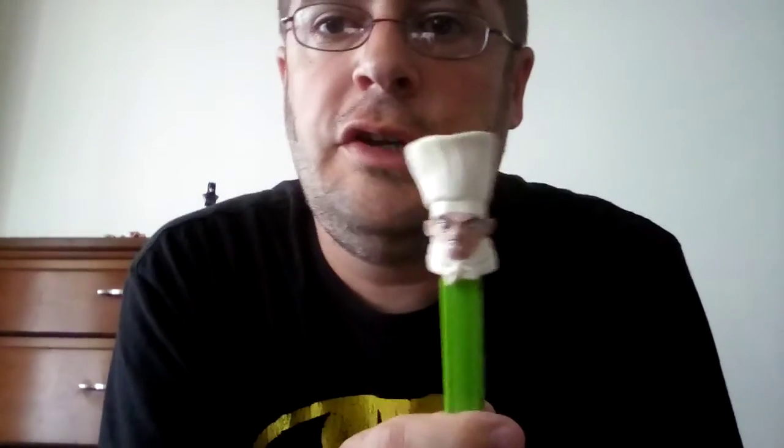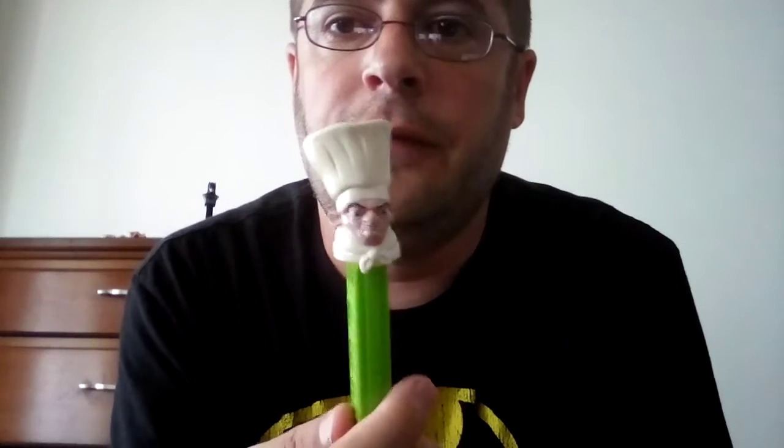Hi everyone, it's Kyle here. Today I'm gonna do a Pets Dispenser review of Chef Skinner from that Pixar animated movie Ratatouille. I've never seen the movie and I had to Google this to find out who this guy was, but yeah, it's still a pretty cool Pets Dispenser even though I haven't seen the movie.